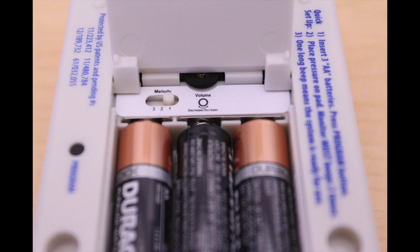Choose from three alert sounds: one, Somewhere Over the Rainbow; two, You Are My Sunshine; or three, standard alarm.